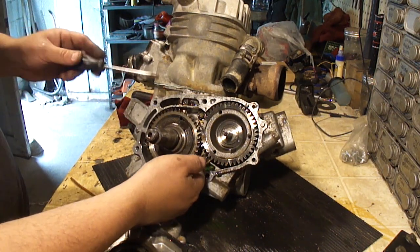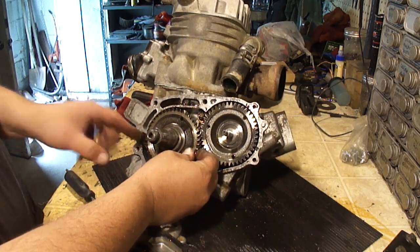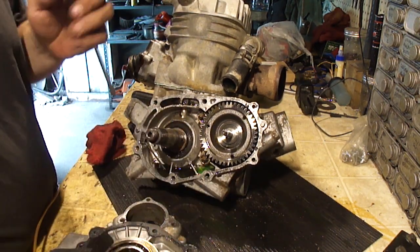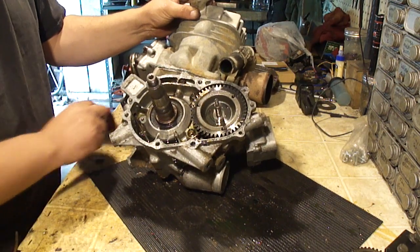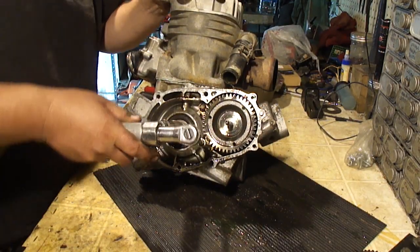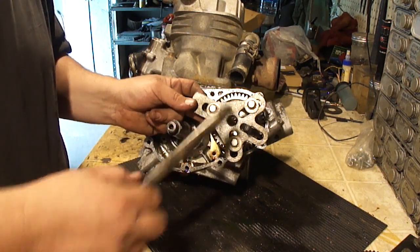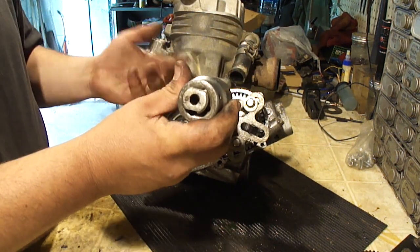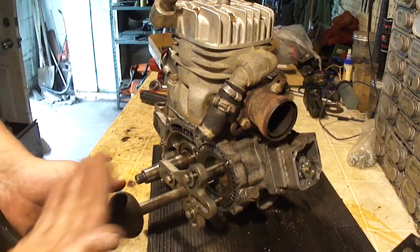There are three threaded holes in here that you can put a puller on. Make sure you collect your woodruff key — there's another woodruff key right here, we'll get that out so we don't lose it. There's still a little bit of oil and some coolant that leaked in there. Going to take the balancer shaft out — there's a couple of 10 millimeters here for the bracket. Got the puller tool on the balancer shaft using the three threaded holes. A lot of slide hammers you can buy or rent from the parts store will have an attachment for this.